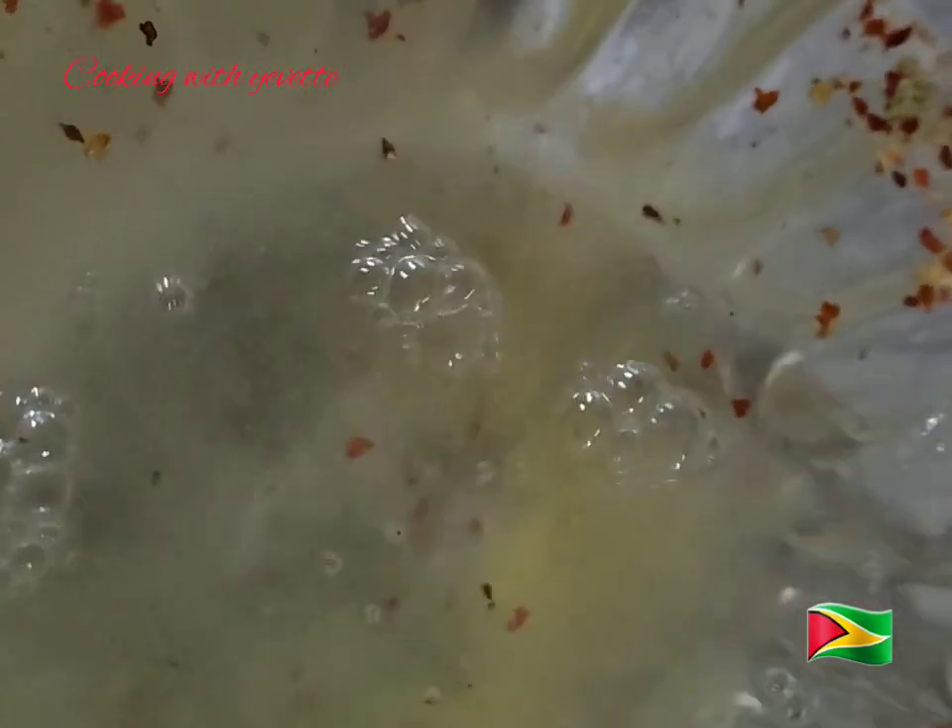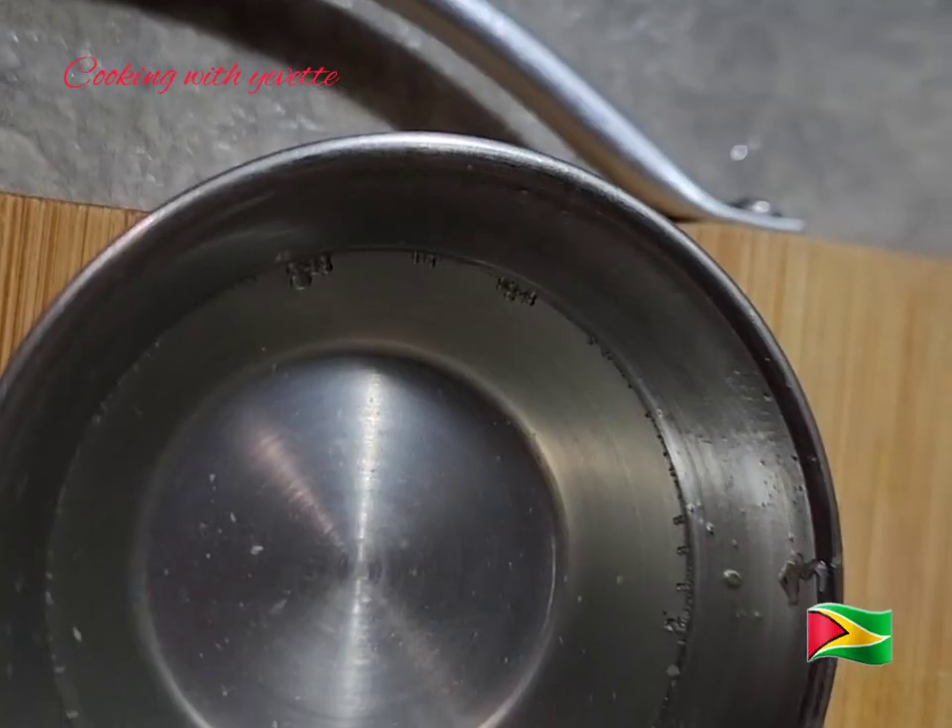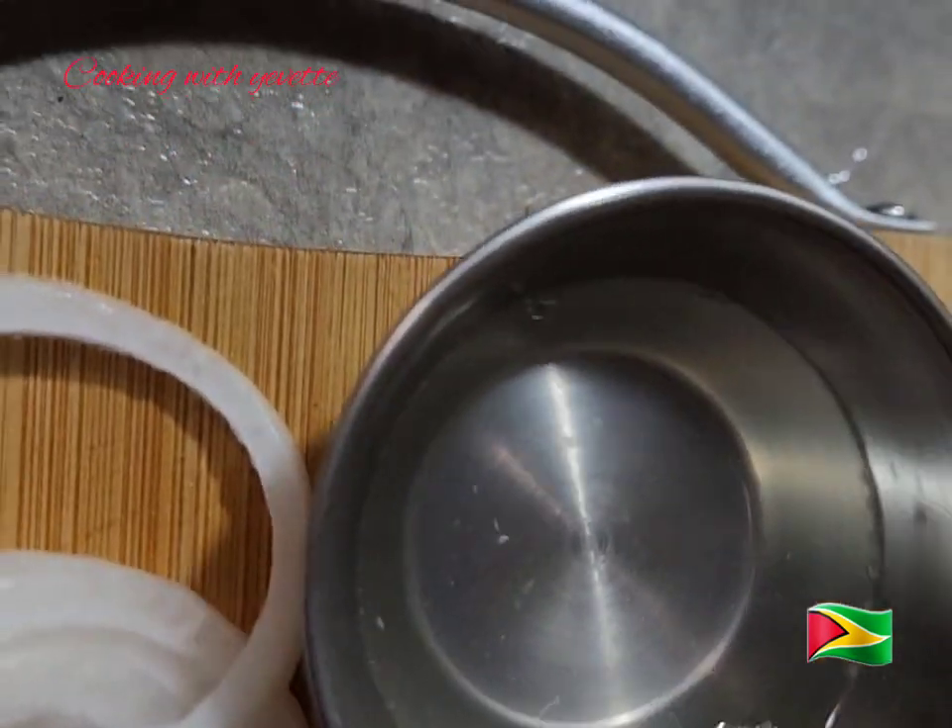Adding black pepper, lemon pepper, and some pepper flakes. Then the lemon juice. I have some white vinegar — I'm going to add that in as well.